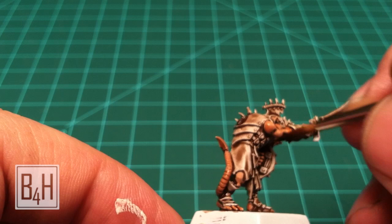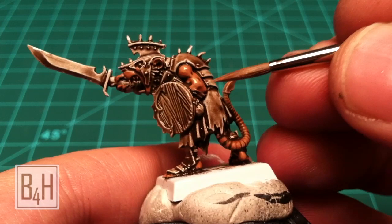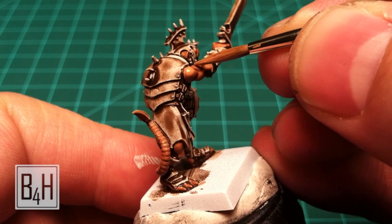This additional shading on the skin is not exactly necessary but it's still quick enough that you can get through plenty of models in a short period of time. We're going back over with a little bit more of our one-to-one mix of Talern Flesh and Skull White. Make sure it stays very thin so that the edges feather nicely and you get a good transition rather than hard lines.